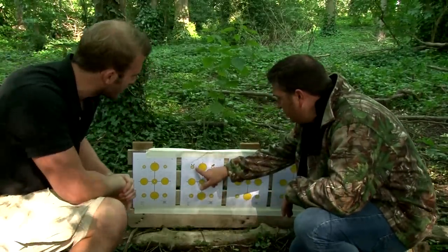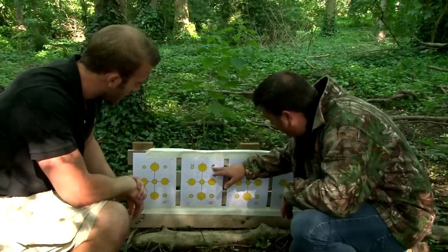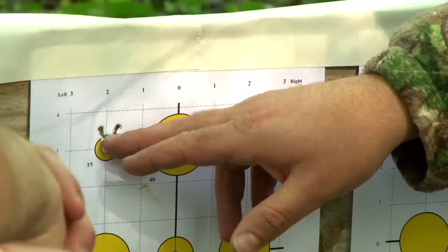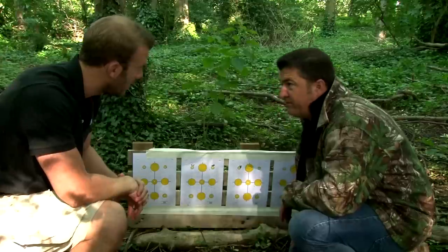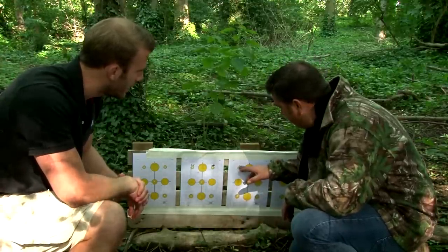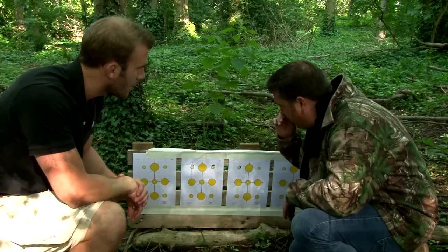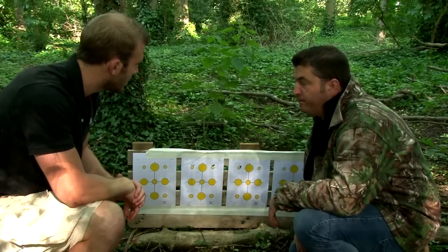Well then, Tom, there's your two targets. That's just a ragged one-hole group in there, slightly high. You did say it was shooting slightly high, didn't you? Yeah, only a quarter inch, but every time you put it on it was the same. Everything's touching there. Considering that's the first time you've had a plink with that gun, that isn't too bad. That's the group I put in, slightly high to the right. We'll adjust it slightly, drop it down a bit, put some targets out at further ranges and have a bit more of a play with it. Sounds good, let's go.